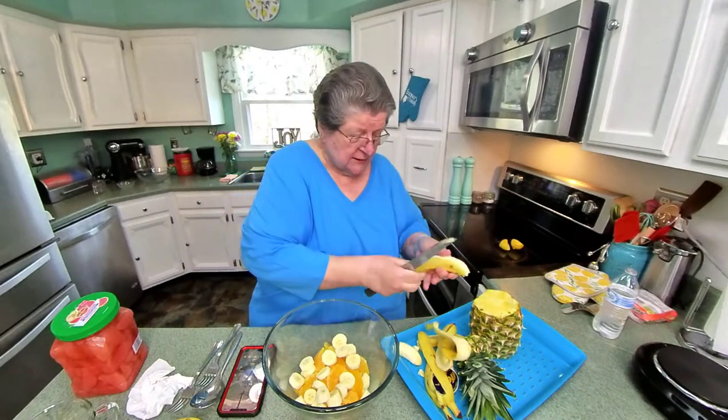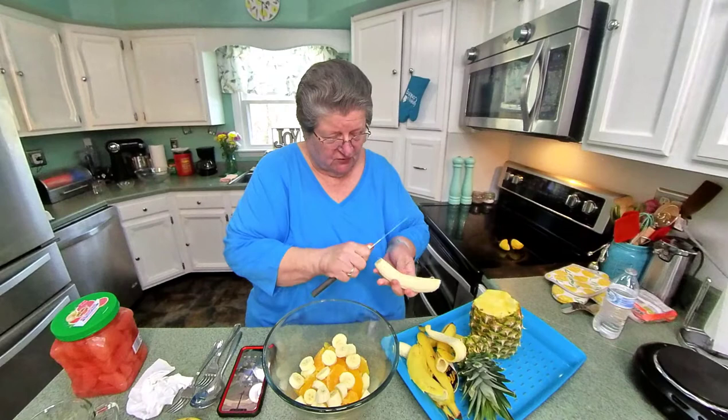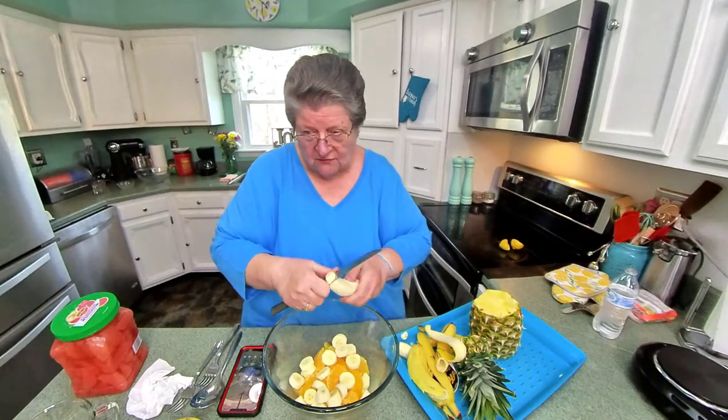A fruit salad sometimes just kind of fills the bill, I think, because it's such good stuff in it.